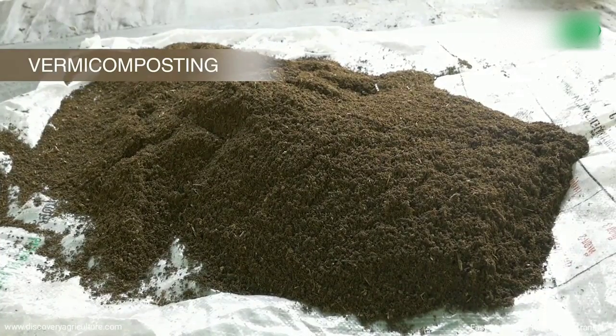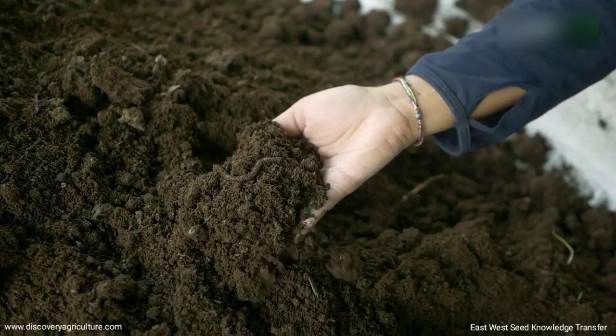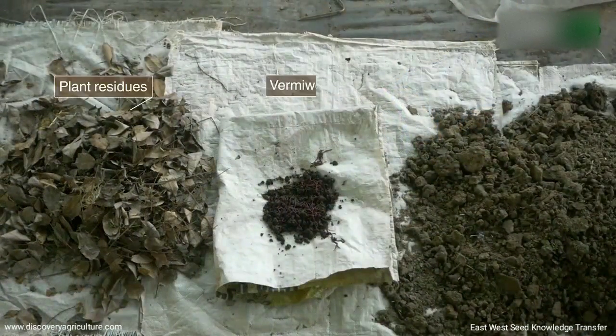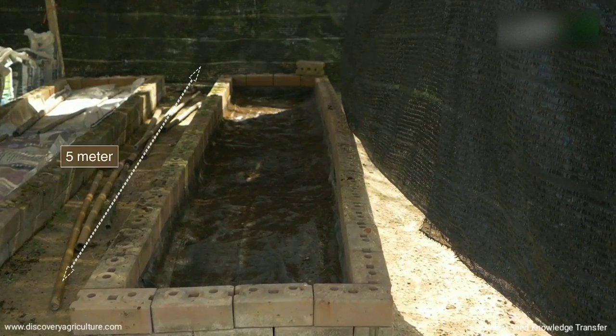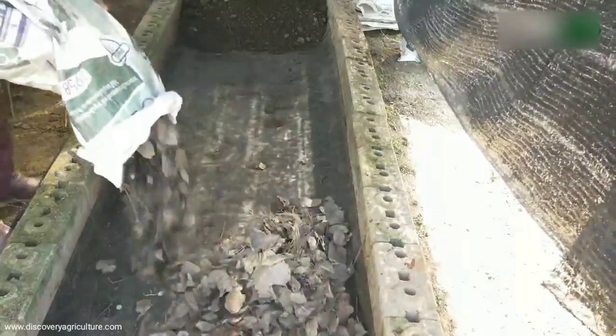Vermicomposting uses certain species of earthworms to enhance composting of organic waste materials for a better end product. You may use available organic waste materials in your area. Prepare a vermicompost bed measuring 1 meter wide and 5 meters in length, then add the organic waste materials.